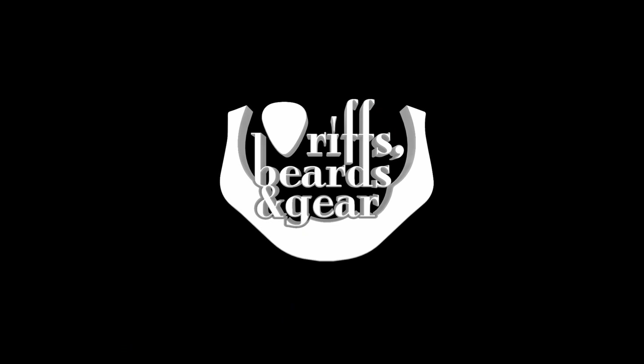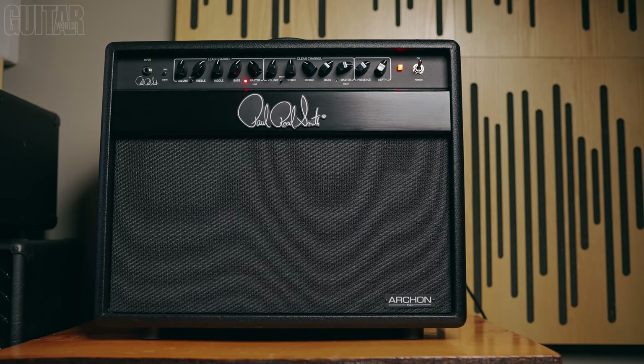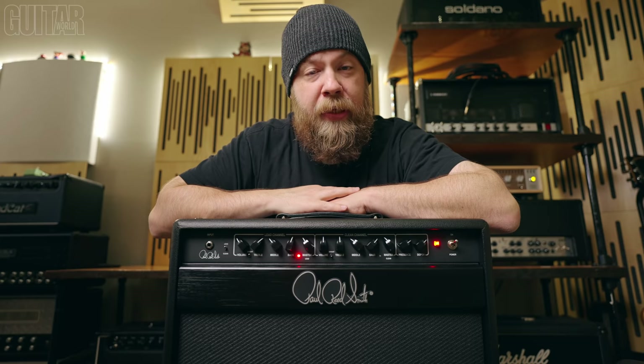Paul Reed Smith has recently relaunched the Archon amp line, and have also taken this opportunity to make a few circuit tweaks per a lot of their artists' and players' feedback, and they've also reduced the price point significantly.